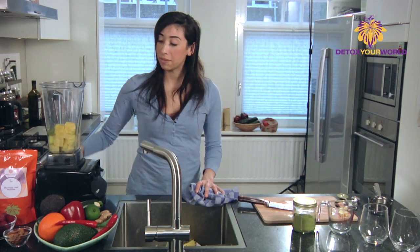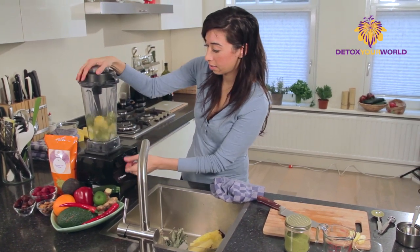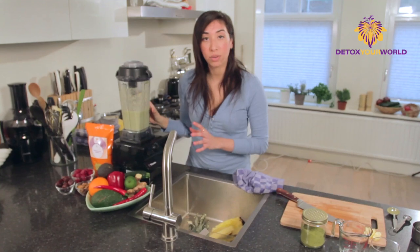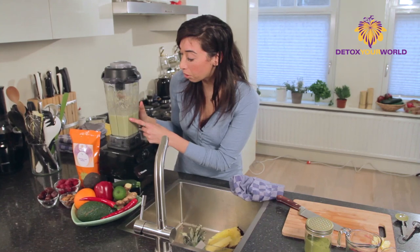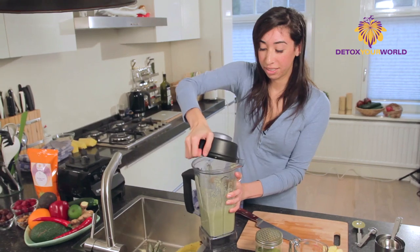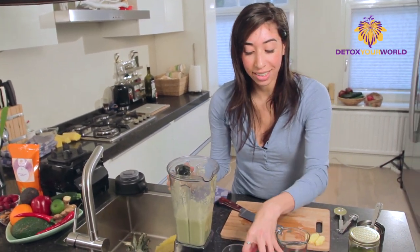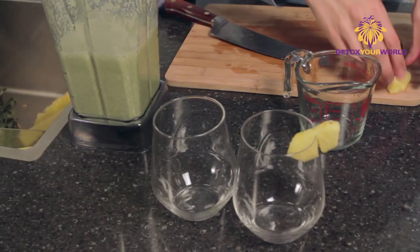Now we're just going to give this a whiz. What we're looking for with any green smoothie when you're mixing fruit and vegetable is that you want to make sure every particle is completely broken down — that will help with digestion. Let's give this a smell, because pineapple and pear always smell beautiful together. It's gorgeous. So here are our glasses — I'm going to put a little garnish on top to make everything look beautiful.